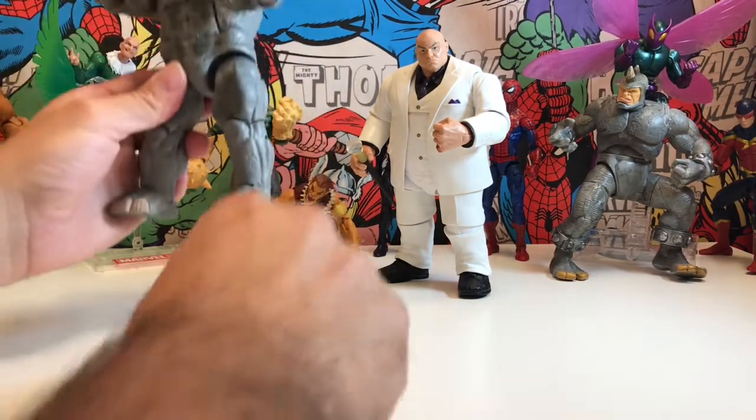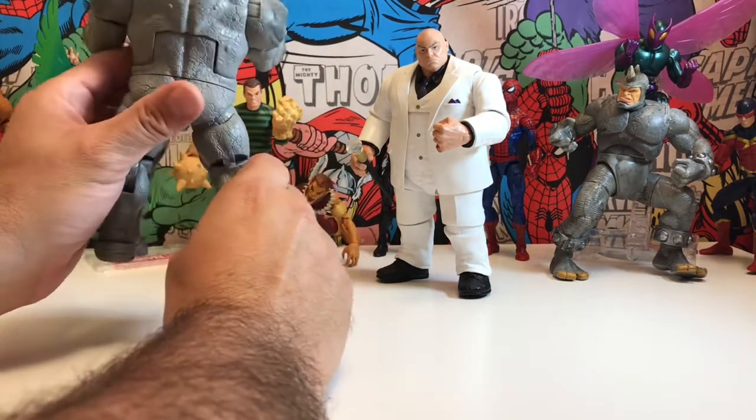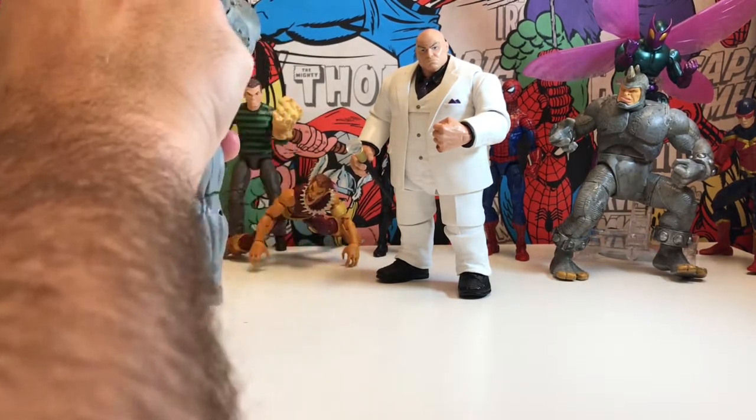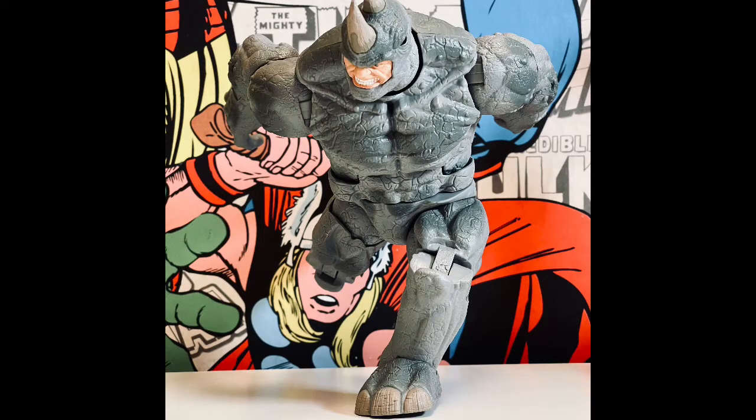Great detail — they've even got the nails and the grooves on the nails. They're really going into great detail on the back of the costume as well. The face is the angry face sculpt — that's just excellent, really good detail on that one.